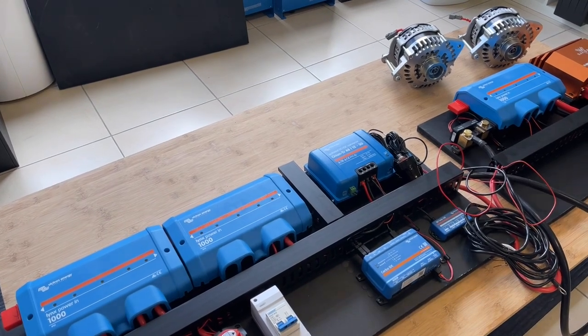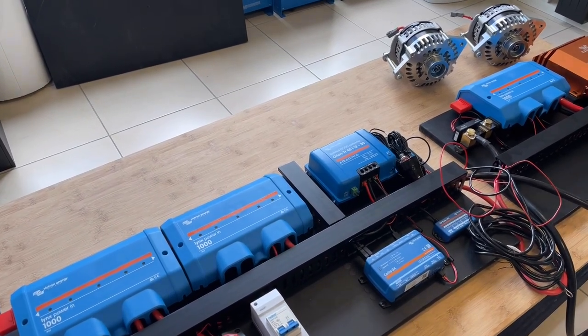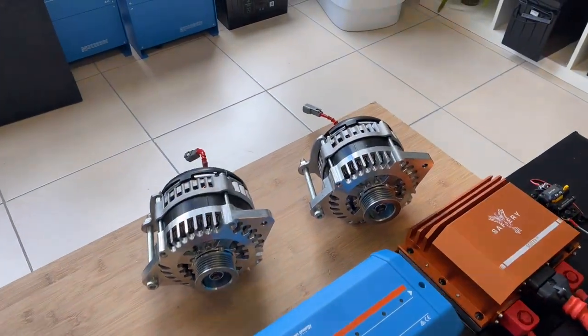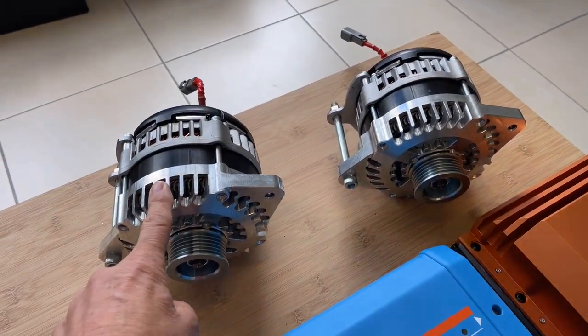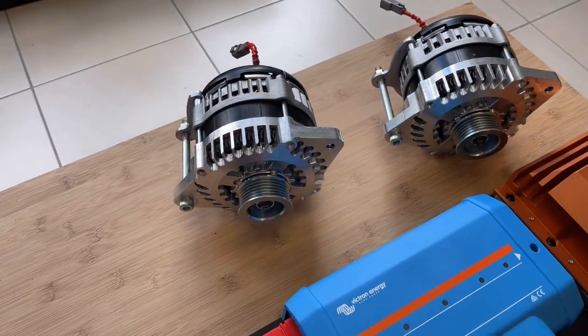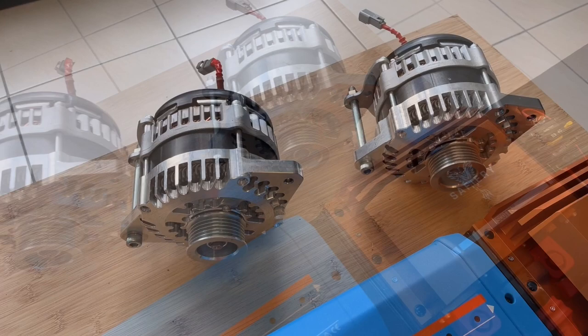Hi, Bruce from Safari. What we're looking at here is a refit of a 54-foot cat, no gen set. Let's go straight up to these alternators now. These are three kilowatts each, these are twins, and they're going on the Yanmar 4JH5E engine.